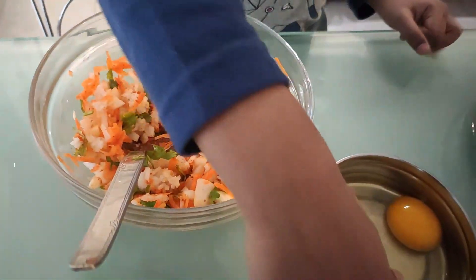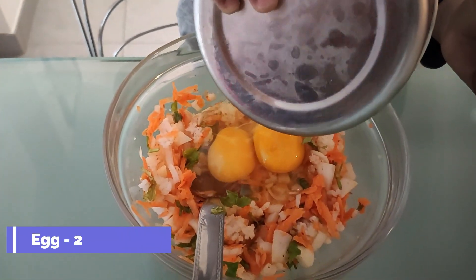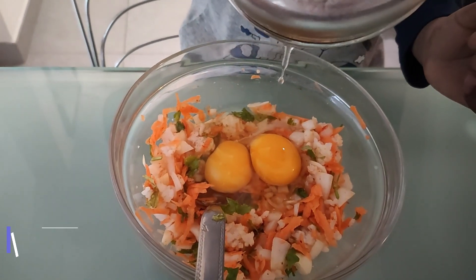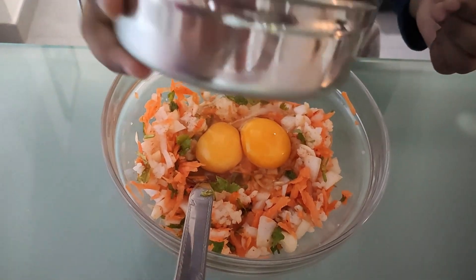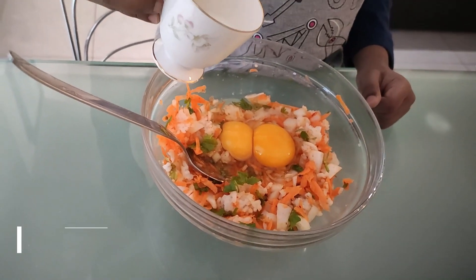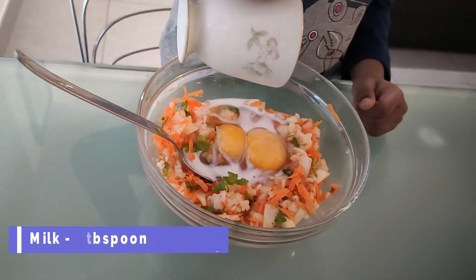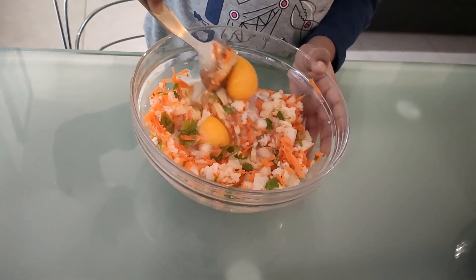Then add an egg, then add one tablespoon of milk, mix it well.